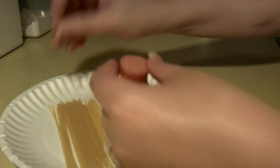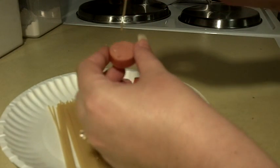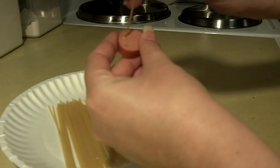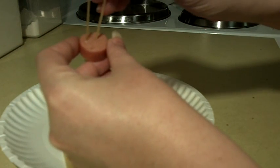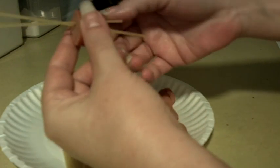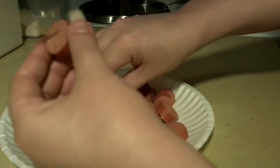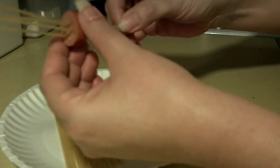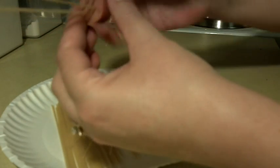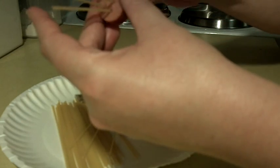Go ahead and boil some water. All you're going to do is thread your spaghetti right through your hot dog. You're going to do about five to six of these. There's no right or wrong way — you can do four, you can do however many you want. Just thread them through, and I'm going to do that with all of these here.